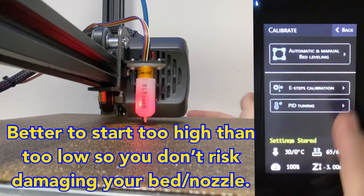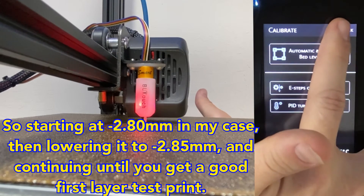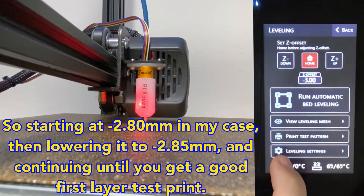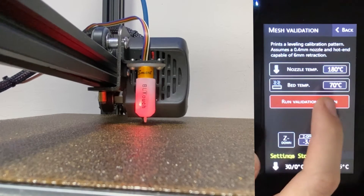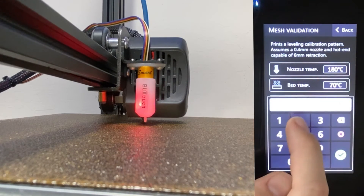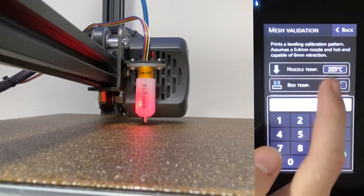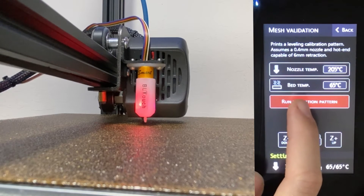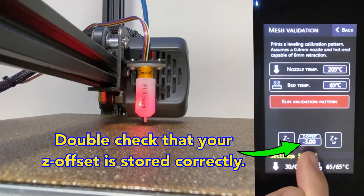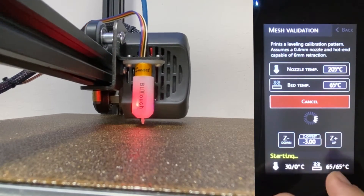I click back and it stores the settings. Now you can see right here the settings are stored and you're ready to complete a test print. So — print test pattern, run validation pattern. I'm going to go ahead and do it at 205 degrees with a 65 degree bed temperature and set minus three Z offset. And run validation pattern.